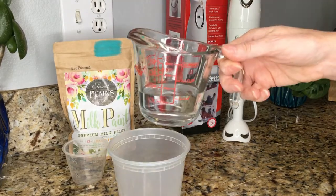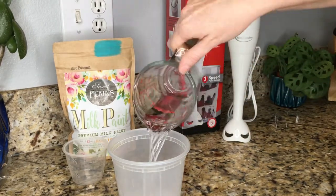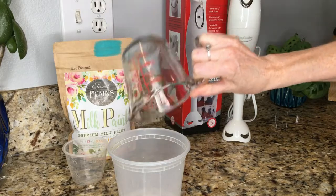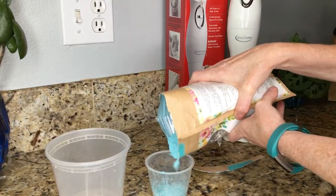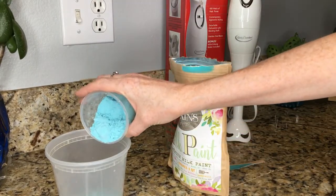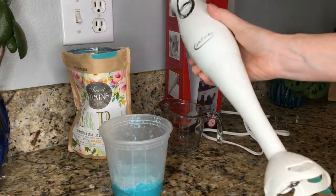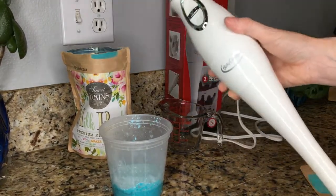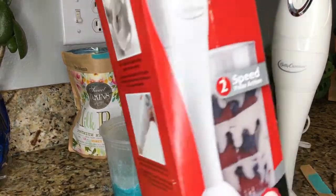First we need to mix up our paint. You want to use 50% water to 50% milk paint powder in order to mix it up. For best results you want to use warm water and an immersion blender if you have one. This is what an immersion blender looks like — I got mine on Amazon and I think it was about $11 for this brand, and it works just fine.